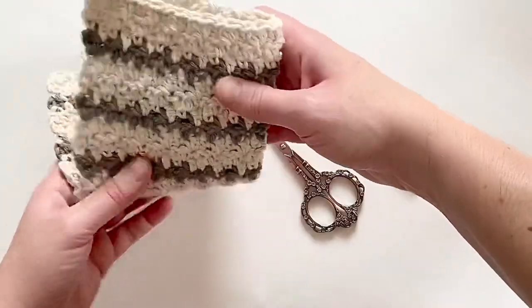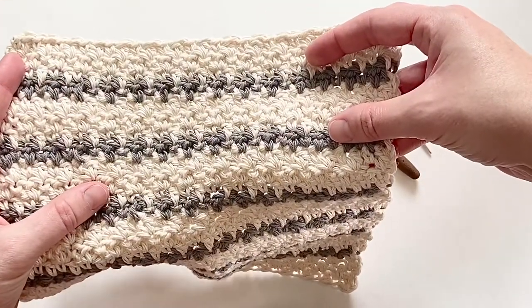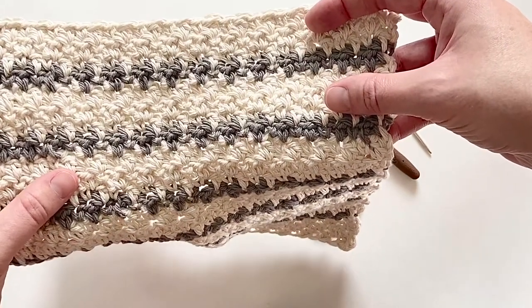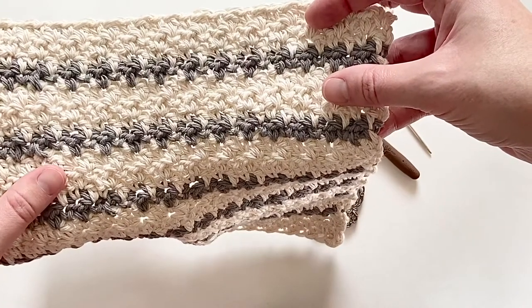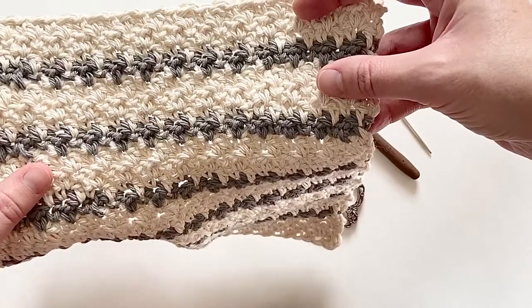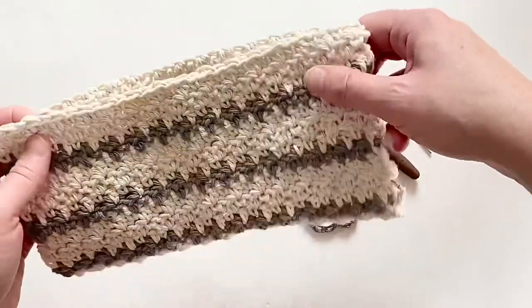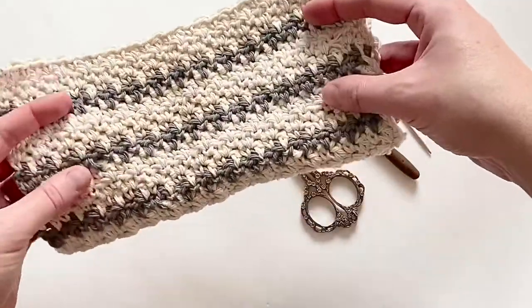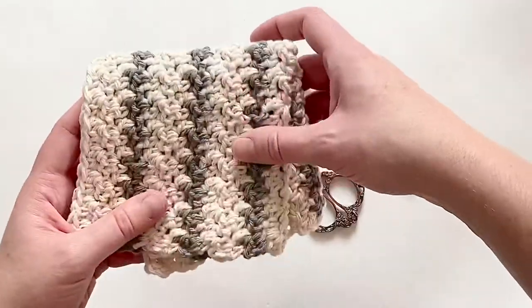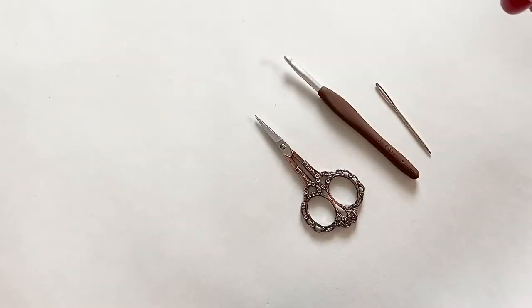For this washcloth pattern I use what's called the lemon peel stitch, and that is what gives it this gorgeous texture that you can see here. It is a combination of double crochet and single crochet just alternated across the row. You will work the double crochet for your working row into the single crochet from the row before it, and then vice versa. I also did a little bit of a stripe, so I'll show you how to do color changes as well.